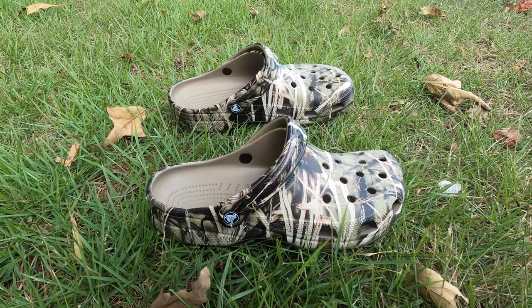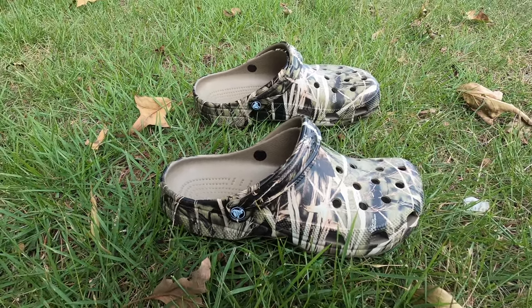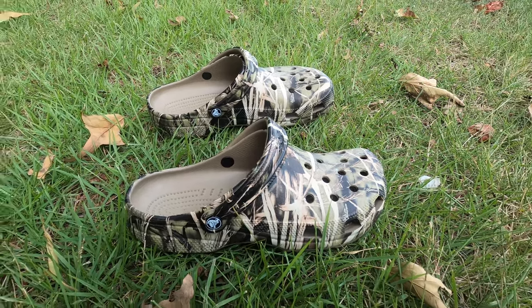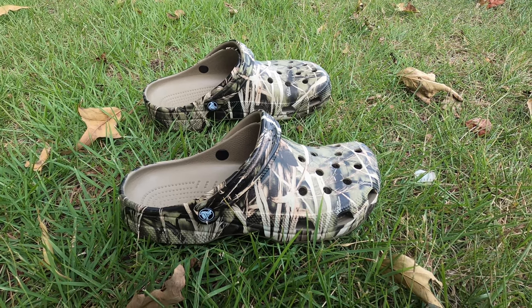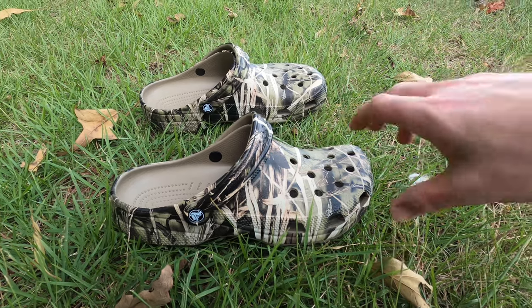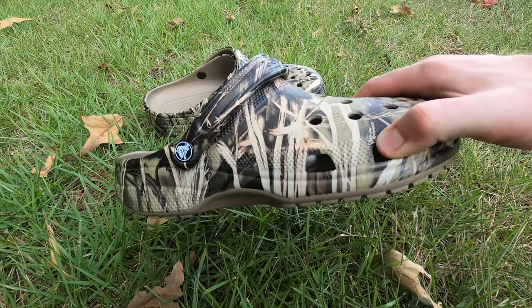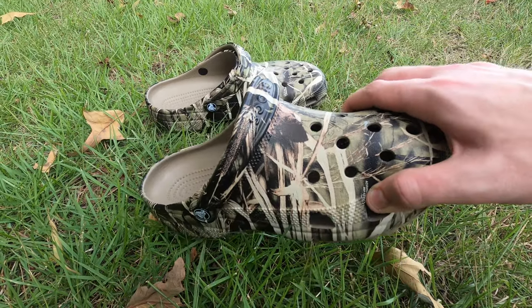We're gonna try these on in just one minute, but some information on these Crocs — Vintage Camo Crocs. First of all, camo Crocs, the colors, the designs — I like it. I like the look. That's the first thing you notice for sure, no doubt about it.